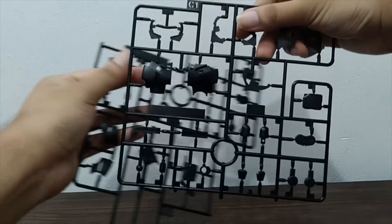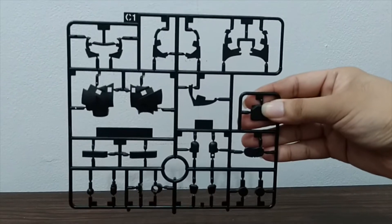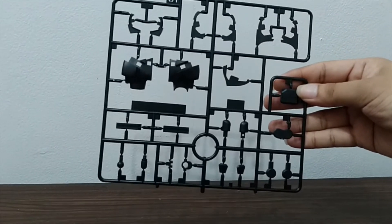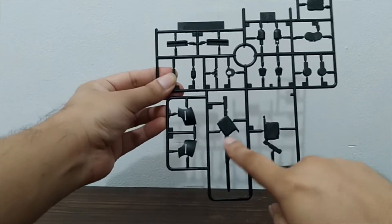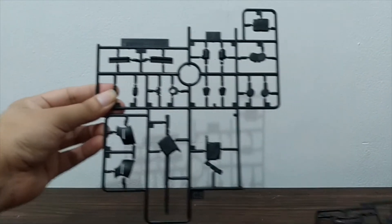As for the C plate, we have a C1 and a C2. C1 consists of more parts for the body and some parts for his face. C2 also has more parts for the body, and we do have the extended weapons here — the gun mode and the sword mode.